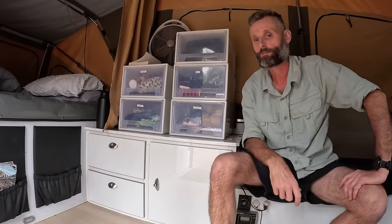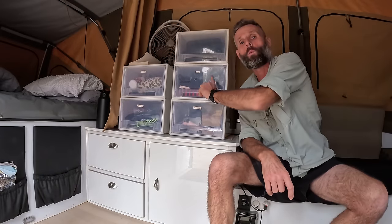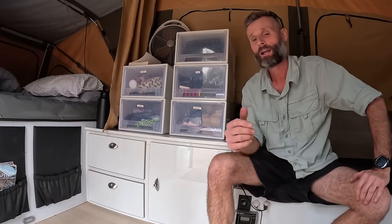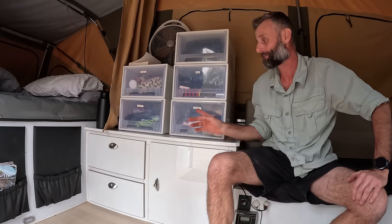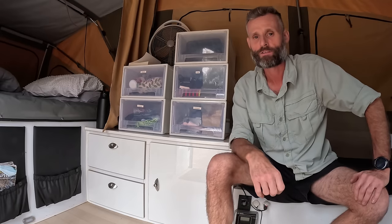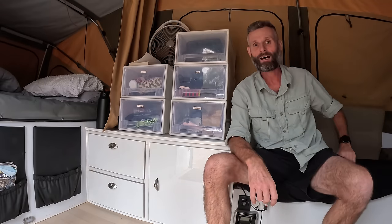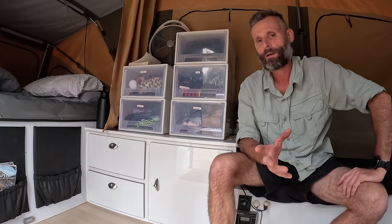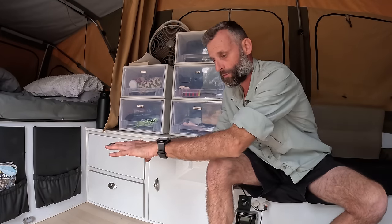Storage is at a premium in camper trailers and caravans, so let me quickly run through what we've done to maximize storage capacity. We picked up these storage cubes — one each for all of our clothes. It's a great way to keep your clothes organized and out of the way, and if you fold them properly it's surprising how much stuff you can fit in there. If it doesn't fit in there, it doesn't come — with the exception of winter jackets, which live underneath the seat.